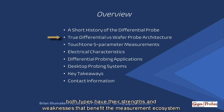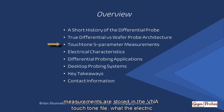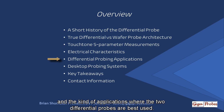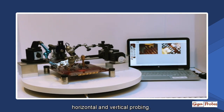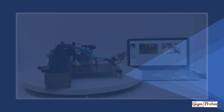Both types have their strengths and weaknesses that benefit the measurement ecosystem when they are used appropriately. We will touch on what S-parameter measurements are stored in the VNA Touchstone file, what the electrical characteristics are for both types of probes, and the kind of applications where true differential probes are best used. You will see a DVT Solutions desktop probing system and its components for horizontal and vertical probing. I will list a few takeaways and provide my contact information.